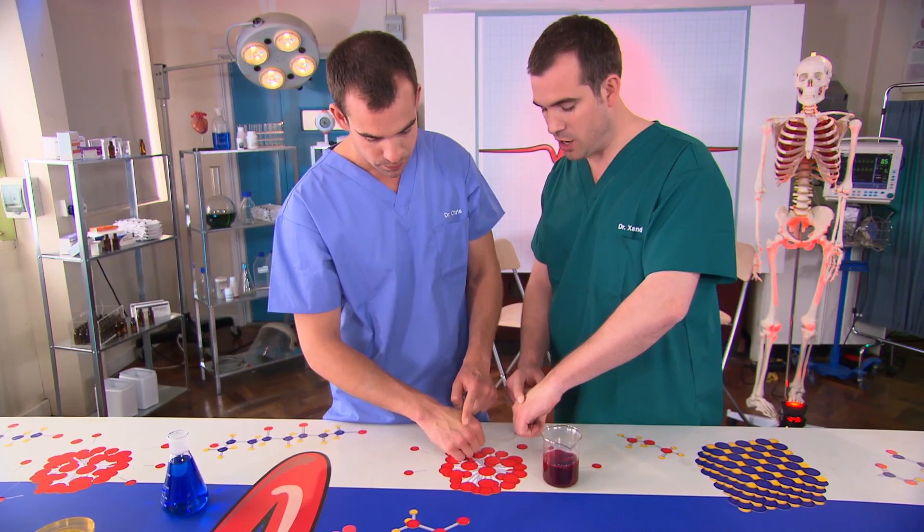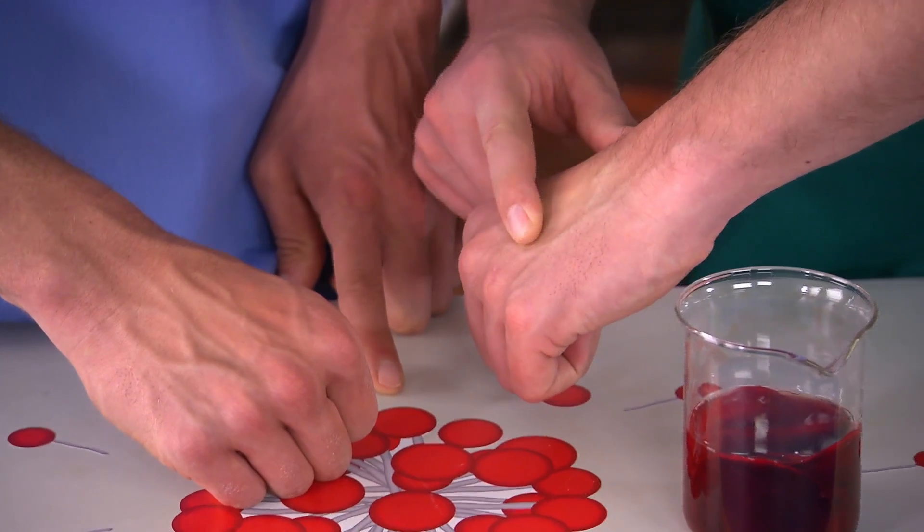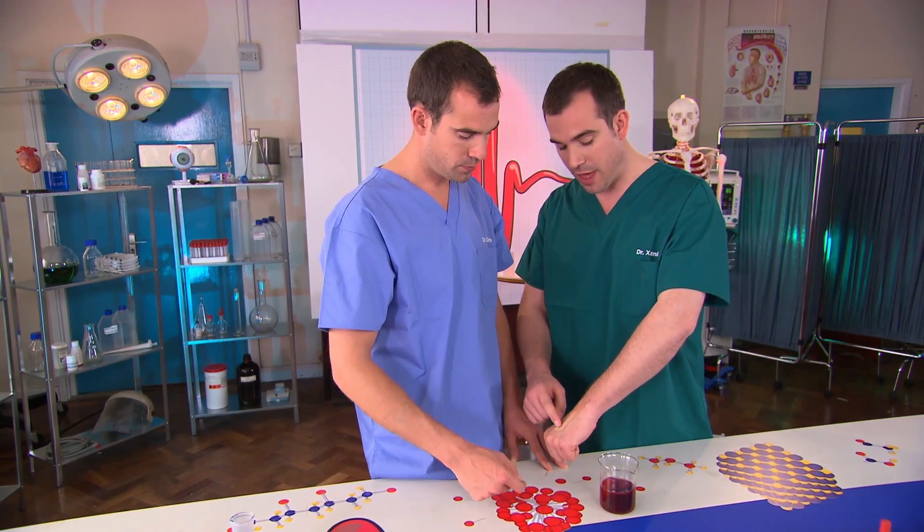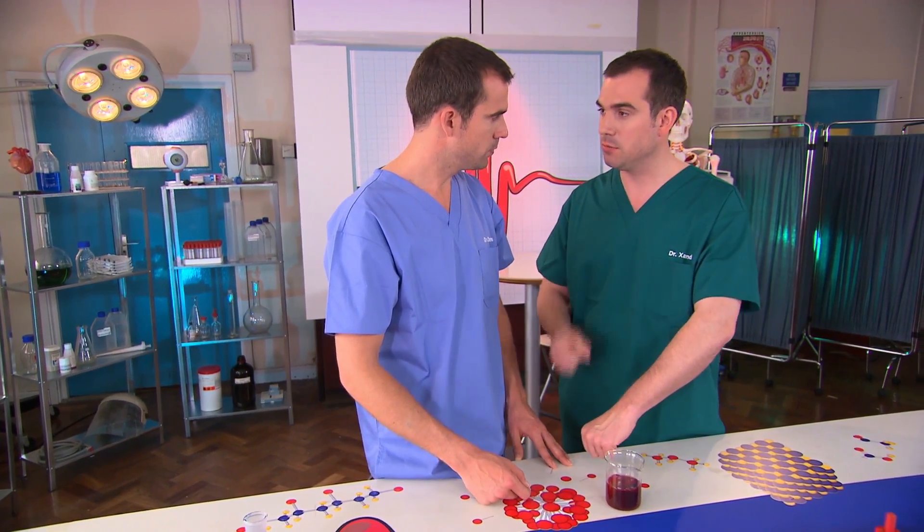I can do exactly the same thing, and you notice the other thing you see is how quickly it refills. So if you imagine the blood just pumping into that — fills like that, doesn't it? The red blood cells starting there will be back in my lungs really quickly.